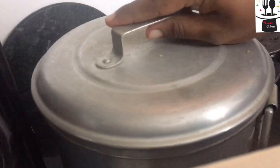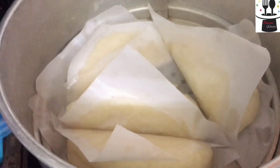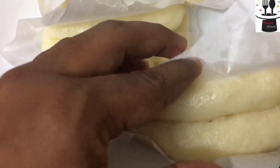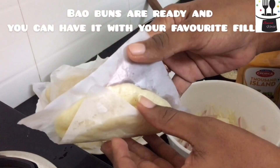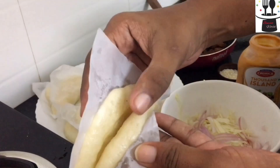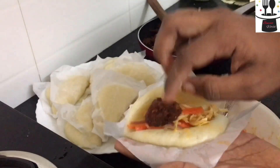I am going to open the steam cooker. We will open the steam cooker. There are many cookies — they are ready. Now we are ready to cook the bao bun.